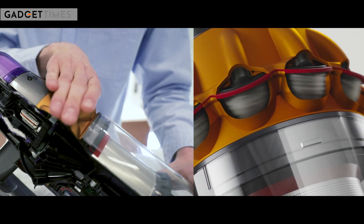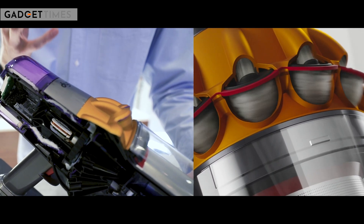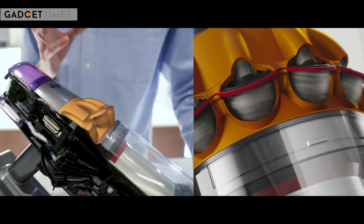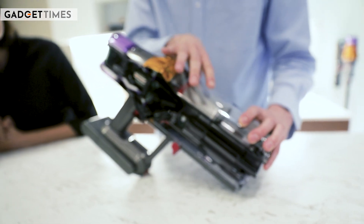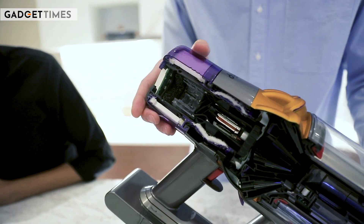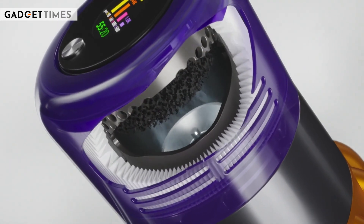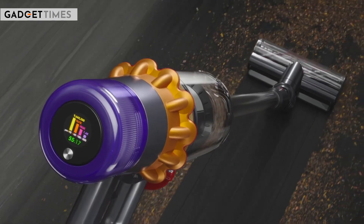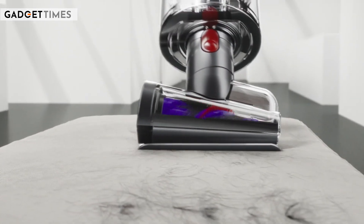Finally, we get to our patented root cyclonic technology. Inside here, dust is experiencing forces over 100,000 G, spinning through the air and being separated to capture ultra-fine particles — as small as 50 microns. That's stages one, two, and three. We then have at the back our pre and post filter. The post filter is actually a HEPA filter, capturing particulates as small as 0.1 microns and up to 99.97% of all particulates. This ensures we trap all the debris inside the system and don't expel it into the surrounding air.